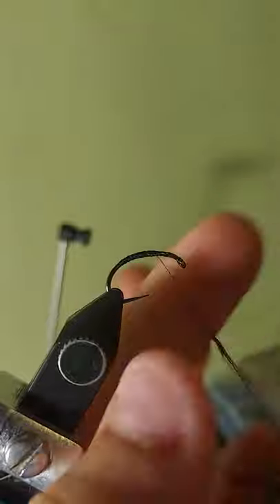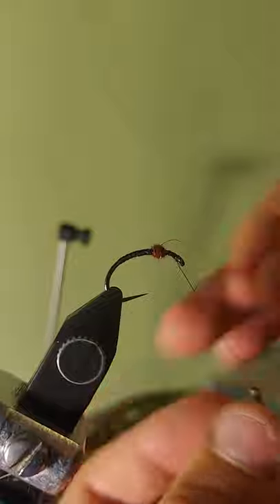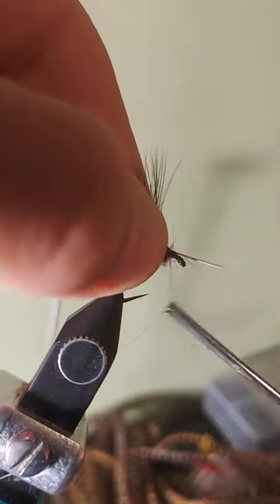From here I can build up the body just a little bit and then apply my purple dubbing. Now I can take my turkey feather and tie it in and give it a few wraps using my hackle plier so it stays in place.